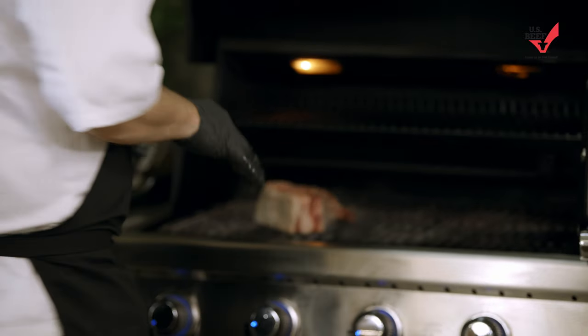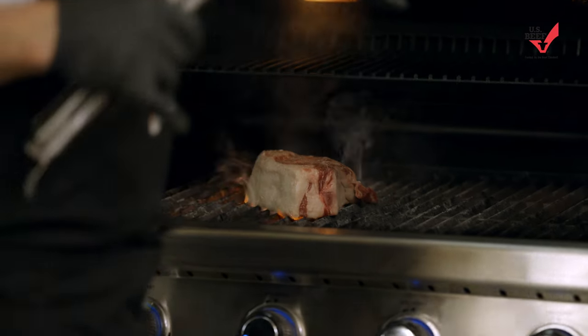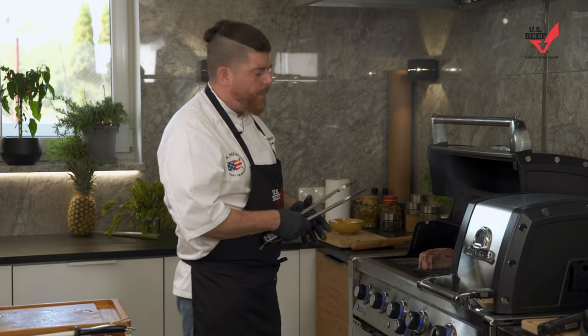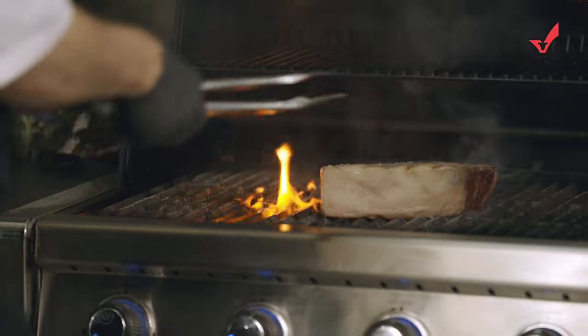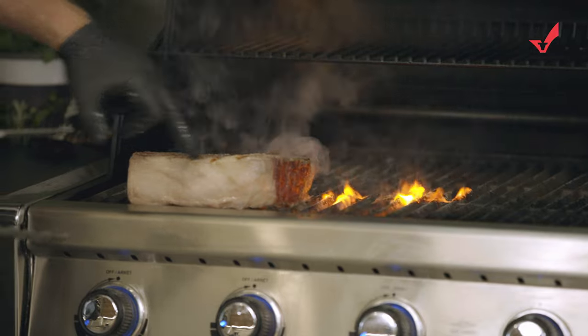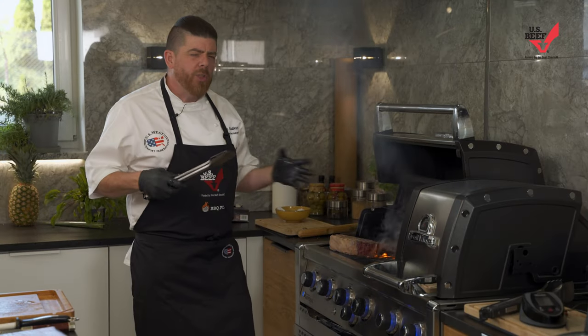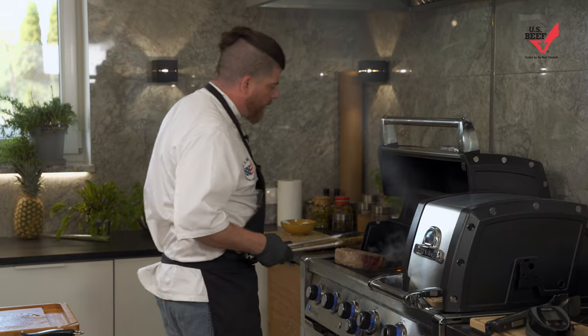We put it on a nice clean grill — make sure it's nice and hot. We always want to use that color and build up the momentum, so all we do is keep on turning. Look at that — one second on the grill and already we have beautiful color, all that golden brown reaction, that GBD — golden brown delicious. Really, really fantastic, super duper flavor.